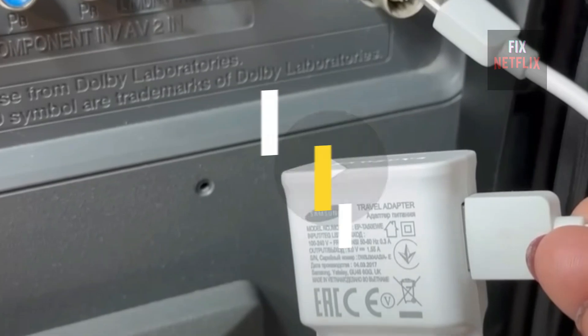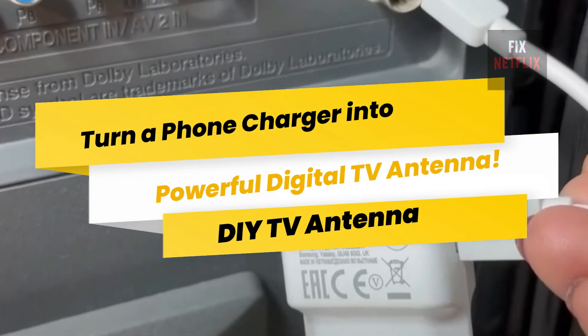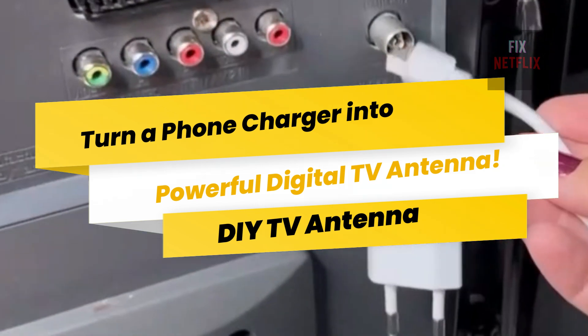Install a charger in your TV like this and you have a super digital antenna. Pay close attention so you don't miss a single detail on how to set it up.